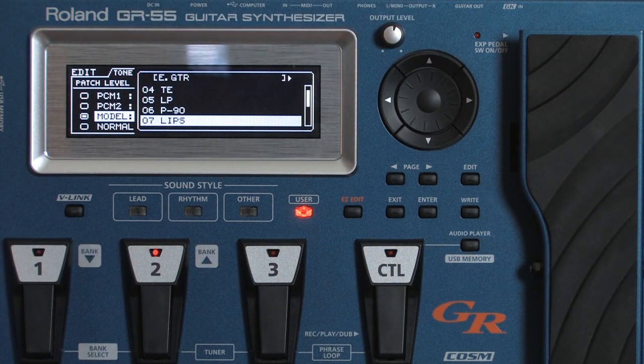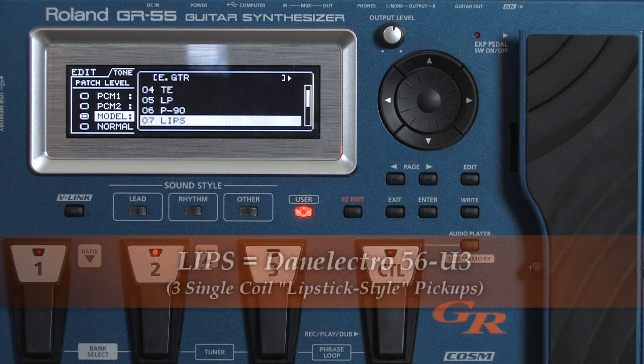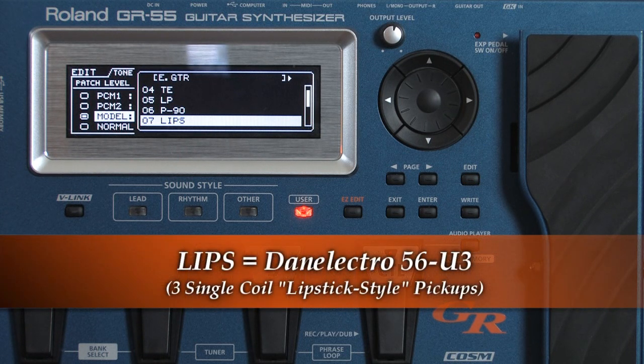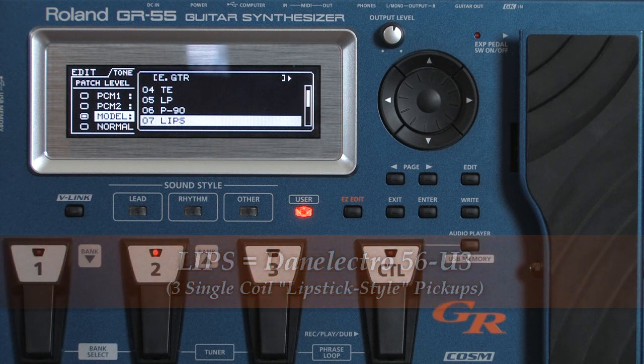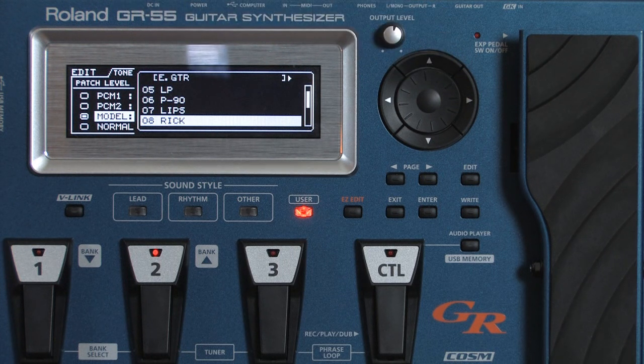Next is number seven, the Lips — this is the Danelectro 56-U3. This has got three lipstick style single coil pickups. Next is number eight, the Ric, which stands for the Rickenbacker 360. This is a semi-hollow body with two single coil pickups.